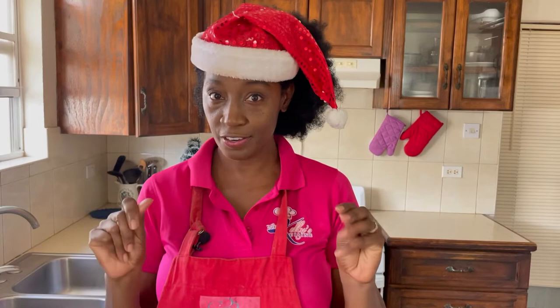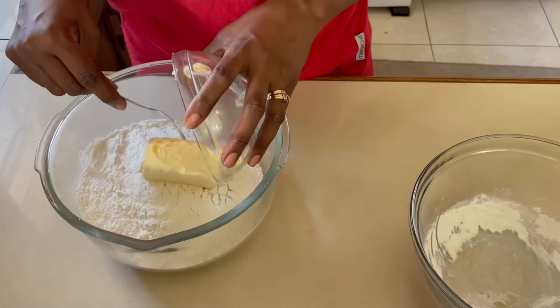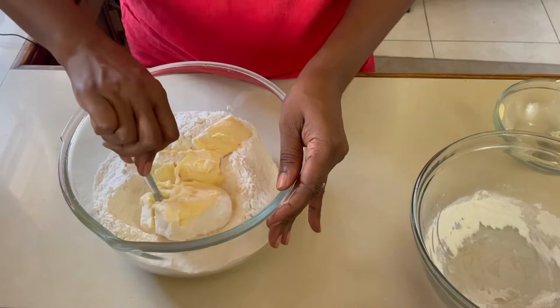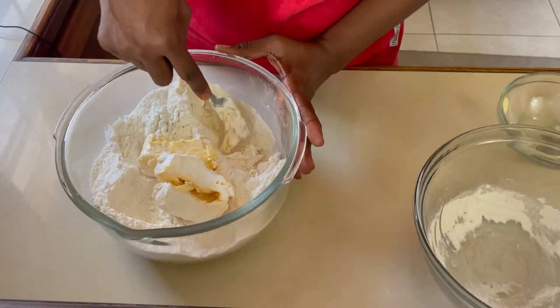To start, we're going to rub our fat into the flour. If you don't have a pastry cutter you can use a knife, a fork, or some people use their fingers — but I'm going to use a fork today. We add the flour to a large bowl, then add the softened butter. We take the fork and break the butter apart, changing it to a breadcrumb-like consistency by rubbing the butter against the side of the bowl with the flour. This is called the rubbing-in method.